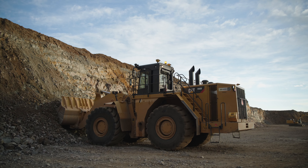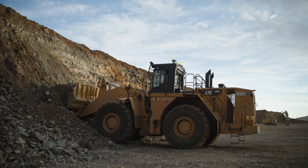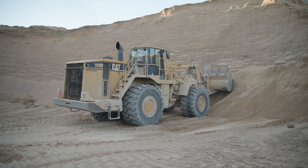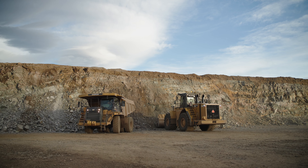For material that is harder to penetrate, lift the bucket to put pressure on the front tires. Lock the lift lever, work the bucket, and lift to fill it. Never allow the tires to spin during loading of the bucket. This can seriously damage the tires.